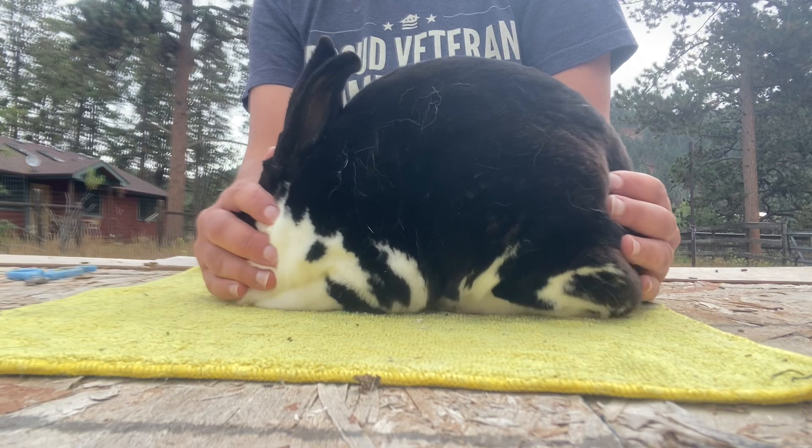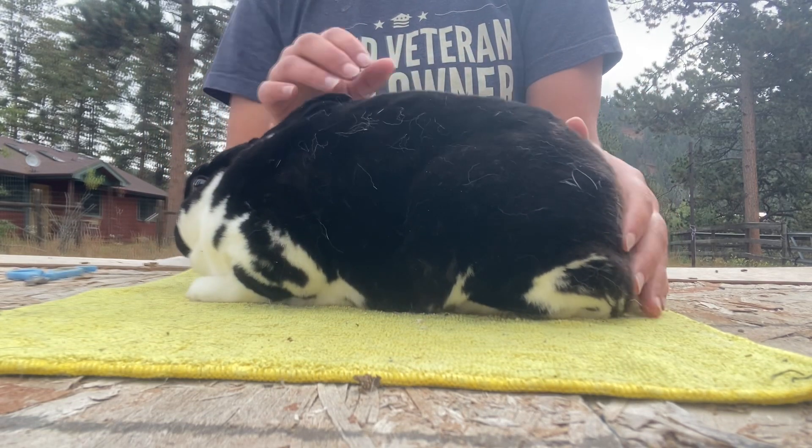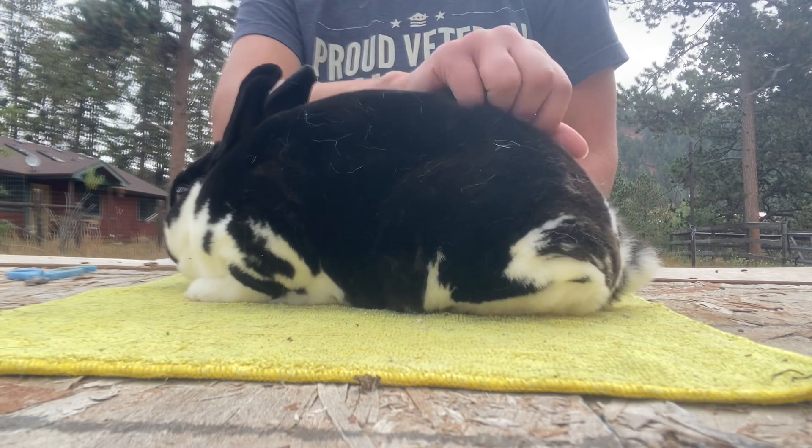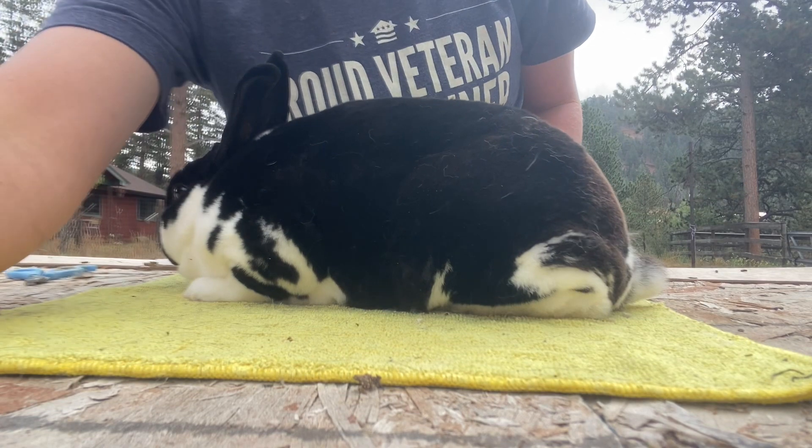We just want them to be about a pound to a pound and a half smaller than Strawberry so that they fit well within the standard of perfection, since most of the time he is about half a pound over. I'm pretty sure Strawberry is a false dwarf, meaning that he has the size of the dwarf but doesn't necessarily carry the dwarf gene, which is perfect for our breeding program because we can breed him to true dwarfs and have fewer peanuts.